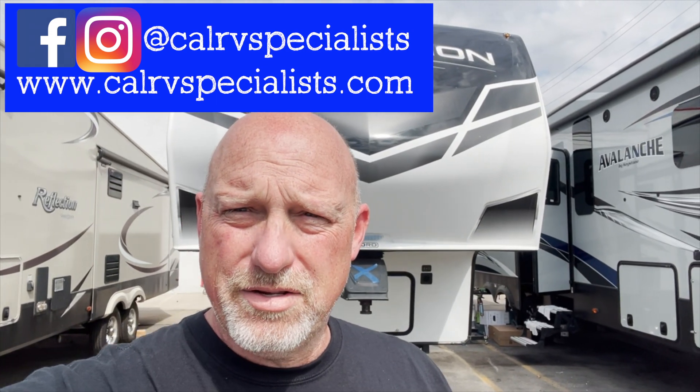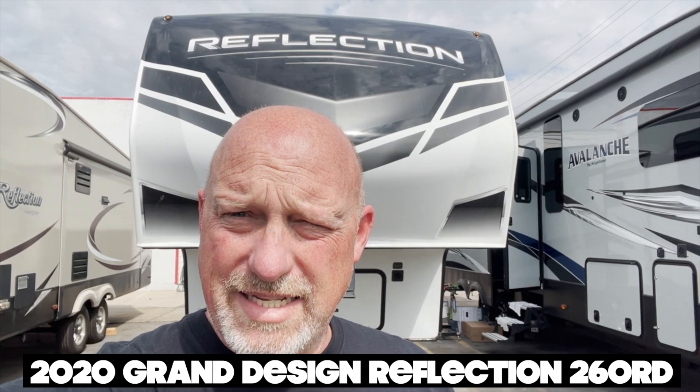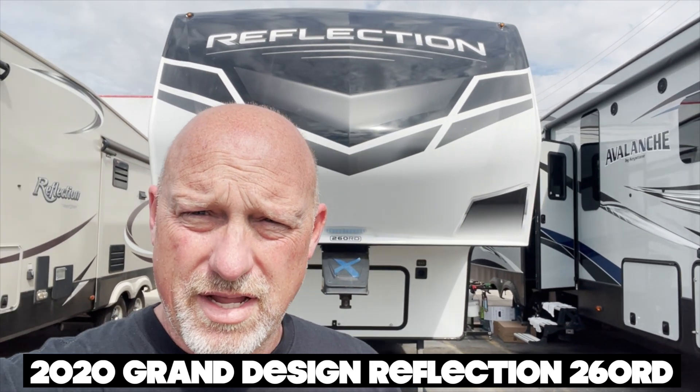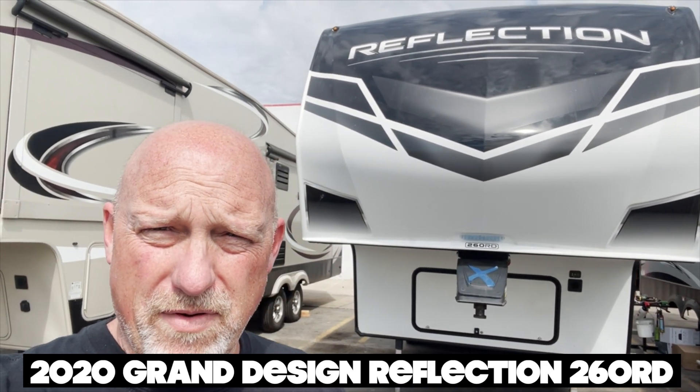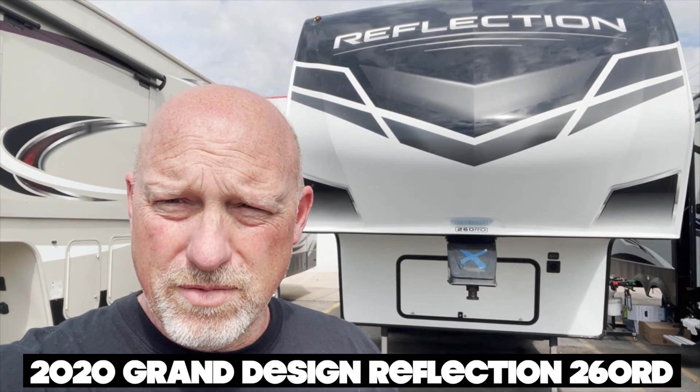Hey everybody, so today we're looking at a 2020 RD Reflection, and we're going to do a quick free exterior evaluation on it, so hang with me and we'll see what we can find.